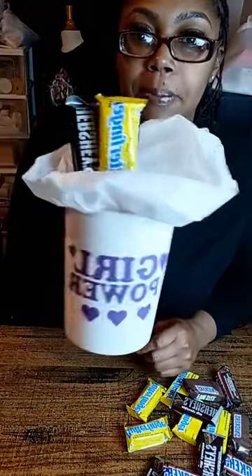We're going to start assembling as I go to save some time on this video. As y'all see, they're starting to pop up in the cup. That's cute already.